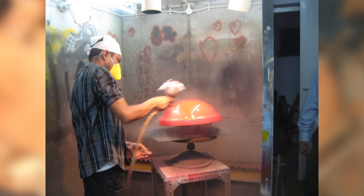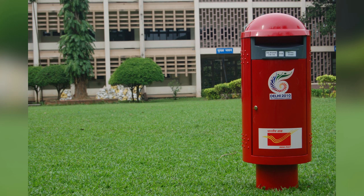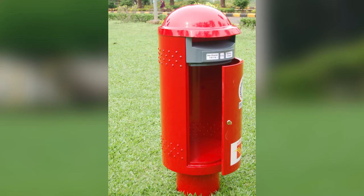Then we did the top - the round top - we learned our lesson. We did the hinges, the doors, the details - pretty tough. We had the whole team working on this; we had experts, a team of 10 people working on this at that time. Then we put one up near our main building just for photography and sent the prototype to Delhi.